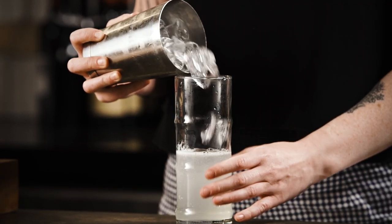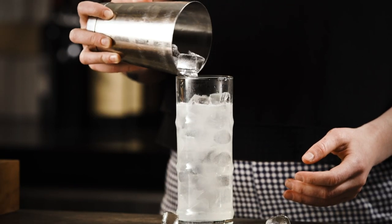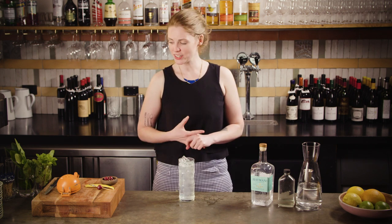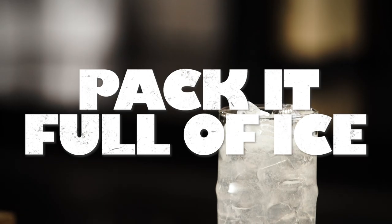Add your ice. The whole point of this drink is for it to be spritzy and refreshing, so you want to pack as much ice in as possible so it'll get really cold and stay really cold without diluting too much. Try to make sure none of your ice cubes are floating off the bottom of the glass — you want it packed full of ice.